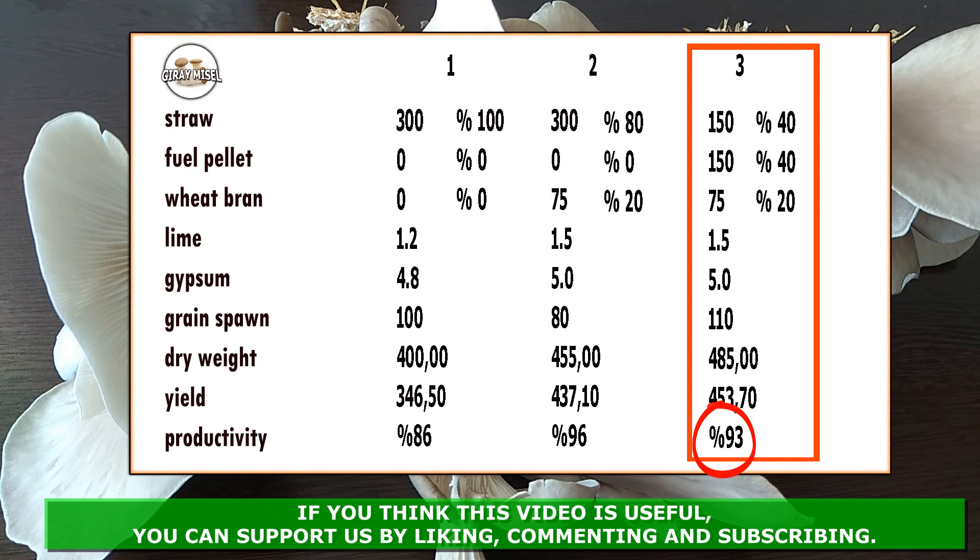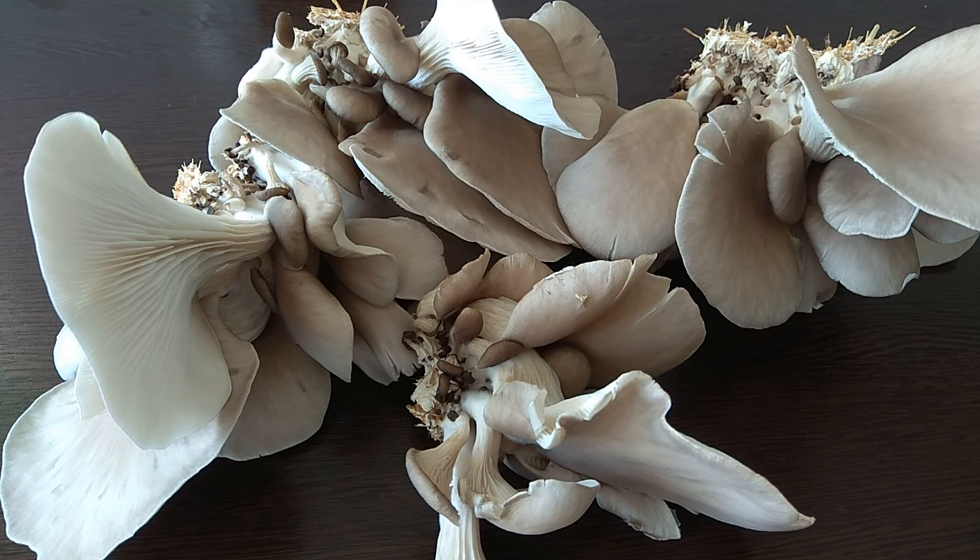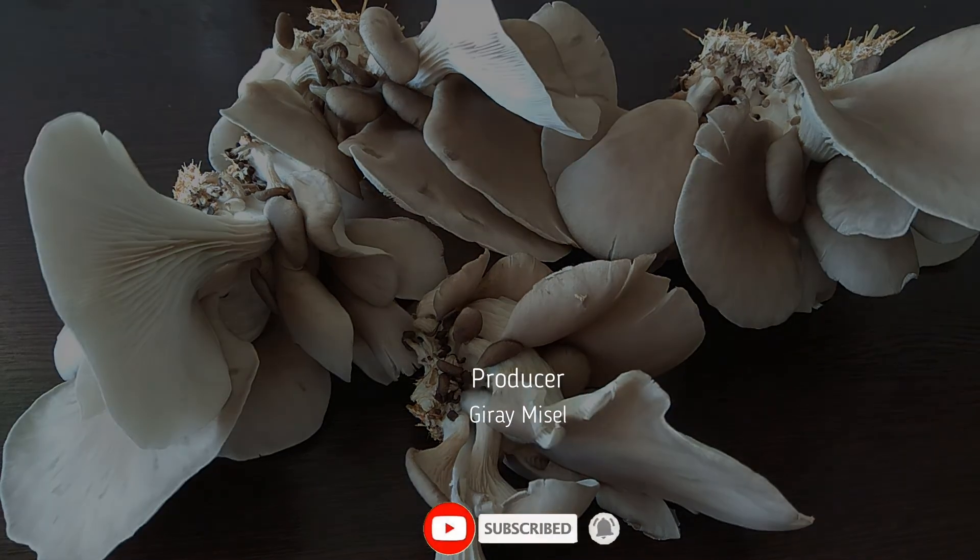Sure, if we take the second flush from this and include it, this efficiency can reach 115% or 120%. But I won't take second flushes. Thanks for watching, and see you again. Bye!